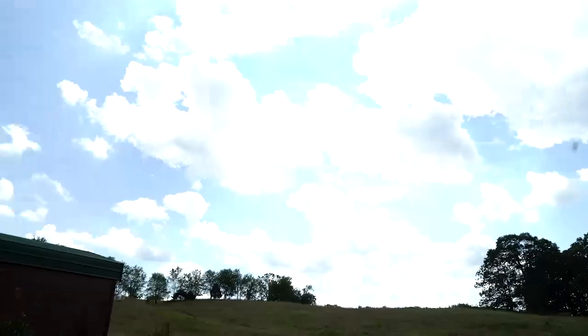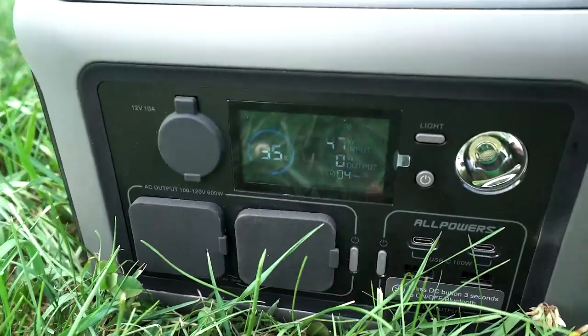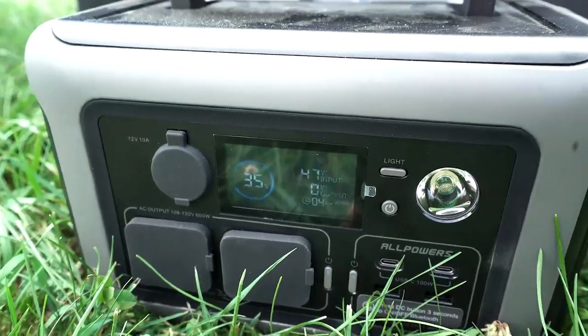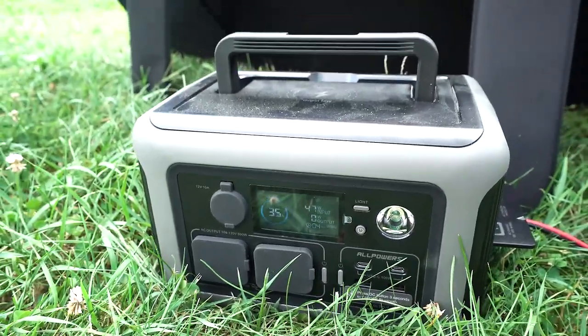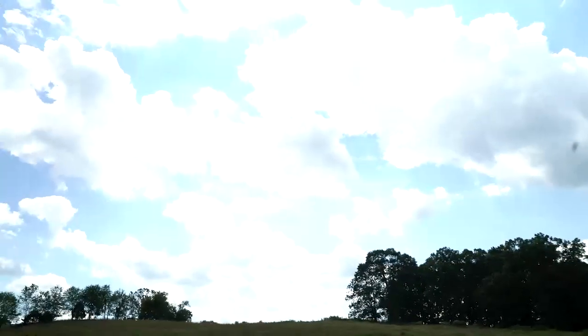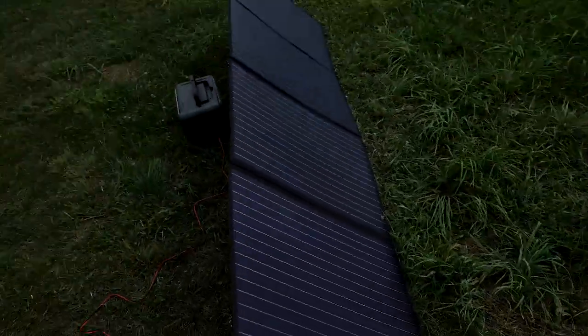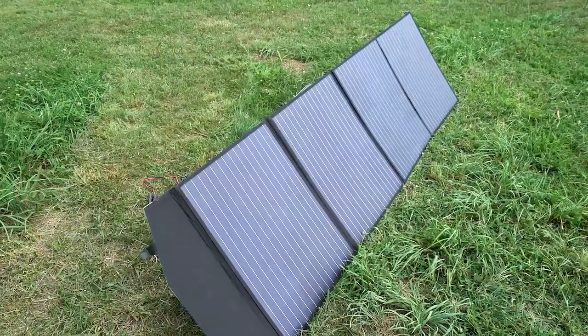The sun is behind clouds but it is still producing power. You can see it's been fluctuating around 50 watts, which for a cloudy day like this is pretty great. I'm definitely happy with the output there.